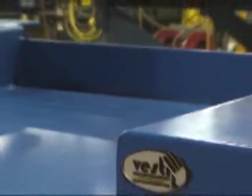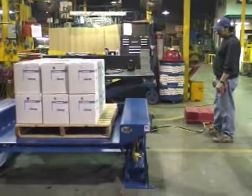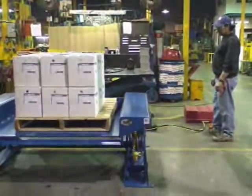Vestal Manufacturing's ground lift scissor tables lower flush with your shop floor to allow loading and unloading of pallets, skids, gallards, and carts without the need for a forklift, ramp, or pit.